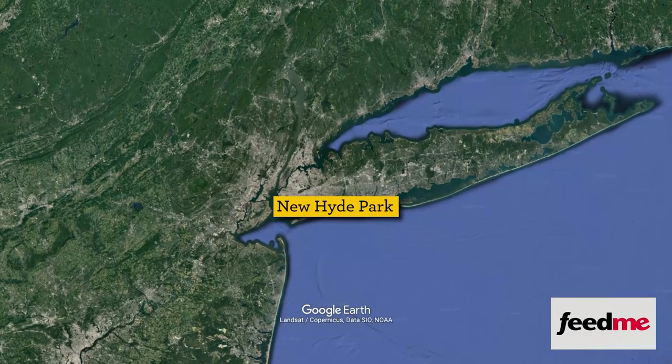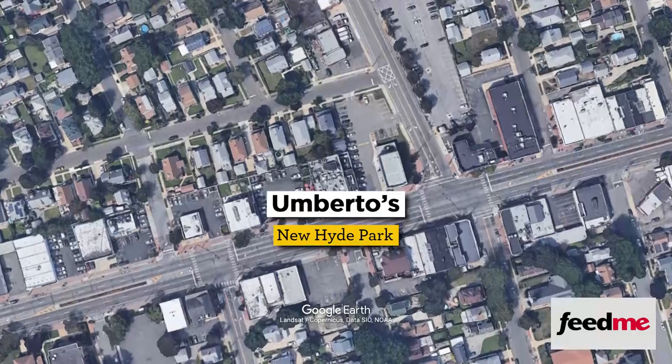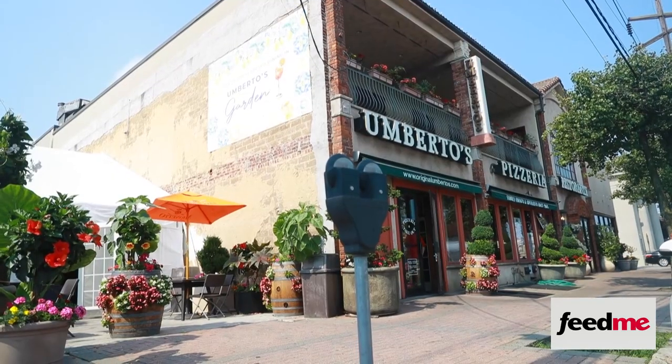According to my research, grandma pizza was first made at Umberto's in New Hyde Park, but it wasn't sold there. Owner Umberto Corteo often takes credit for inventing the grandma pizza. So one day I said, what am I going to cook for me? I got a frying pan, scratched a little dough, made a special sauce, and I made a grandma's pizza.